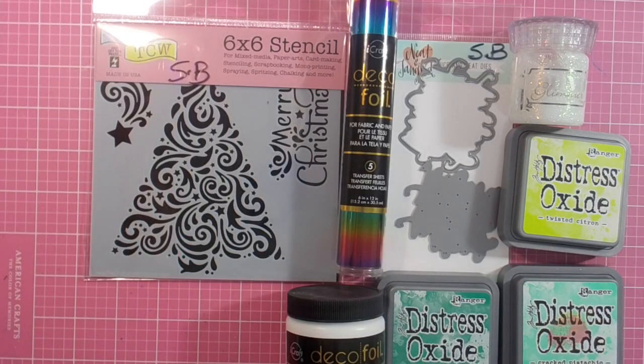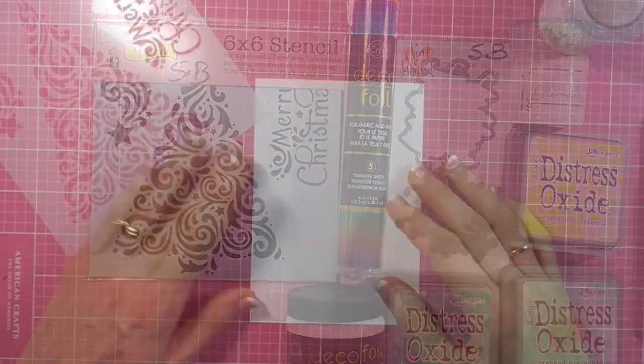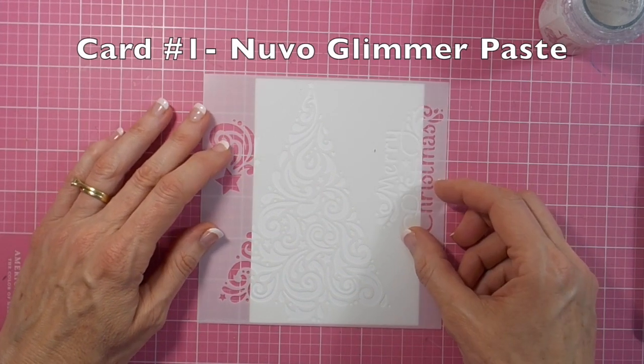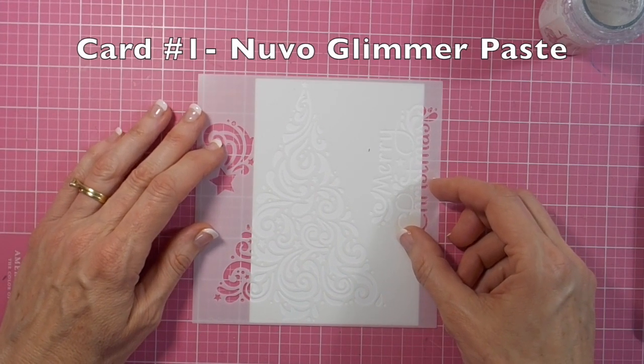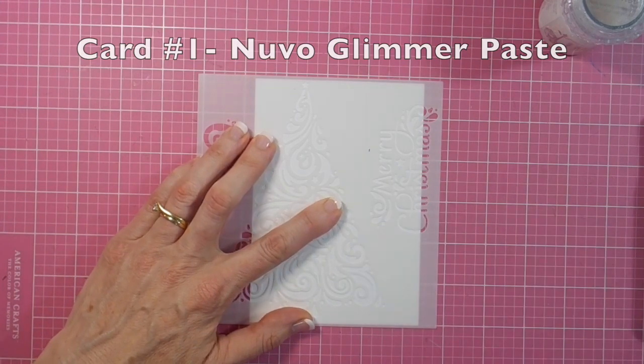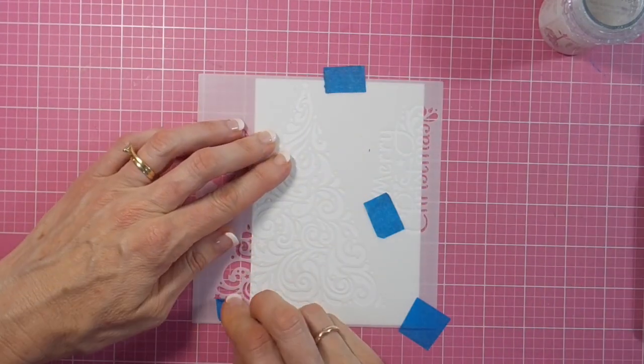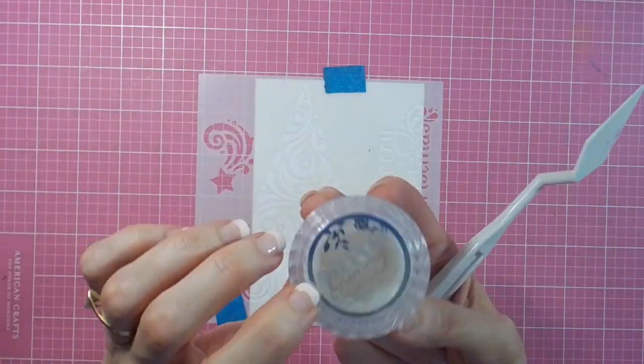Hi there, it's Linda here. Thanks for joining me today. I'm playing with these goodies for Scrapbook Boutique. The beautiful stencil from the Crafters Workshop is called Christmas Tree, and I'll be using it in four different ways today for my four cards. Card number one: I'm using the gorgeous Nuvo Moonstone Glimmer Paste.